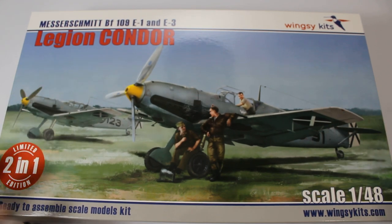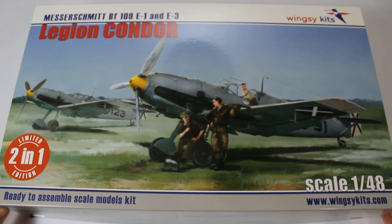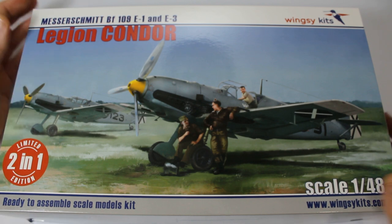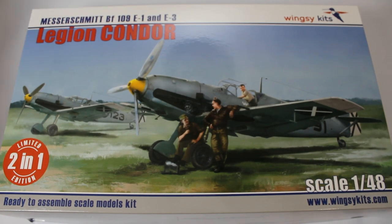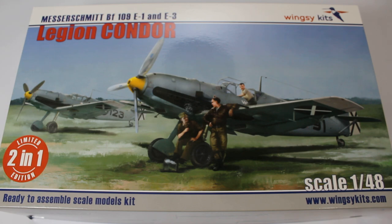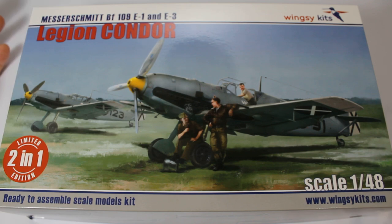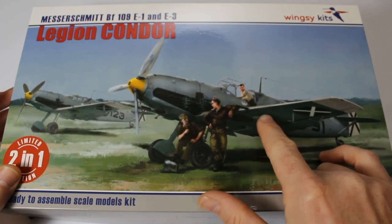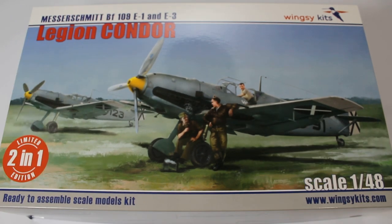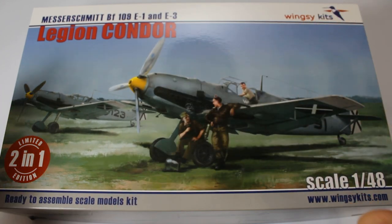Here we are back with another review. This one was sent to me by Wingsy Kits to do a review and a build — I thought it was very fitting for the channel. This is a dual combo: a 1/48 scale brand new tool of the Messerschmitt Bf 109 E1 and E3. The difference between an E1 and E3 is simply the wing — the cannon arrangement. The E3 has bulges and protruding cannons; the E1 doesn't.